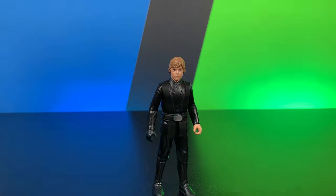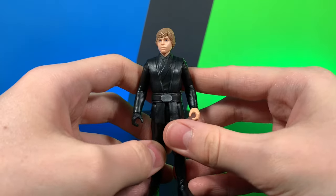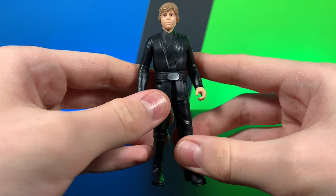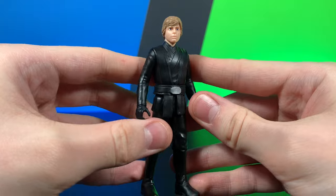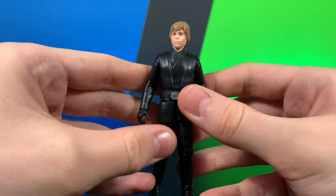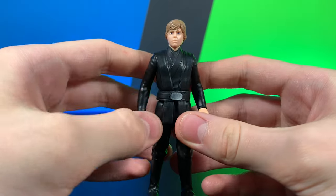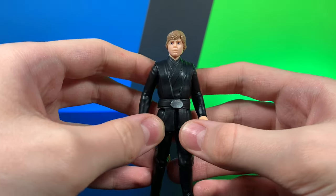Let's go ahead and move on to the next figure. Here we have Luke Skywalker, and this is Luke Skywalker kind of from Return of the Jedi when he's going to Jabba's palace to rescue everybody. It's pretty much the Book of Boba Fett one — I guess it could kind of be used as both, but it is Book of Boba Fett Luke Skywalker.